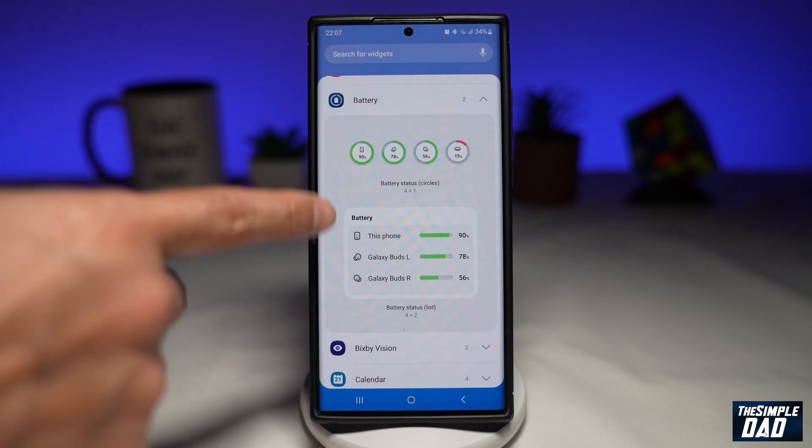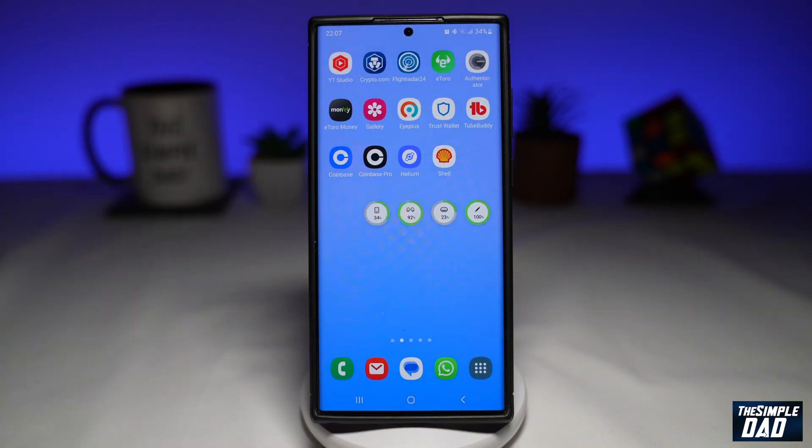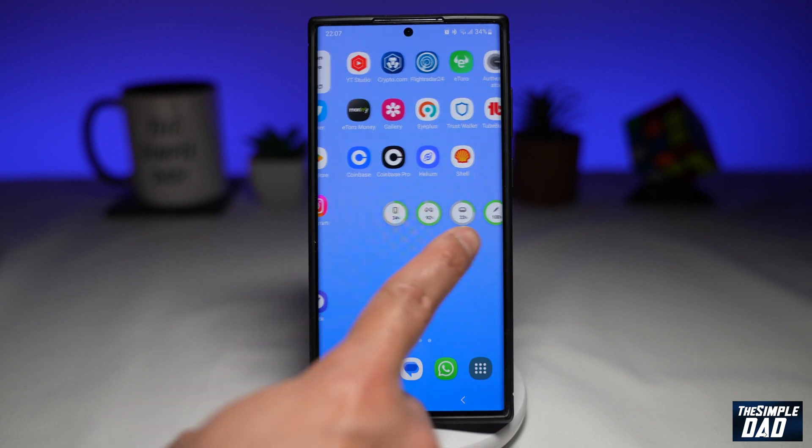Go ahead and select any of those widgets. I'll select the first one and tap on add. And now as you can see, you can see all the devices that are connected to my Samsung Galaxy phone.